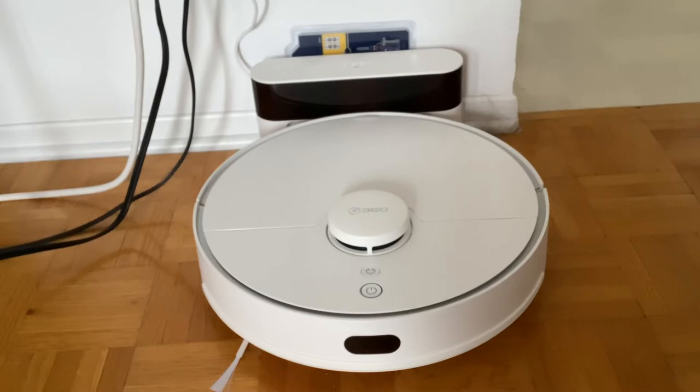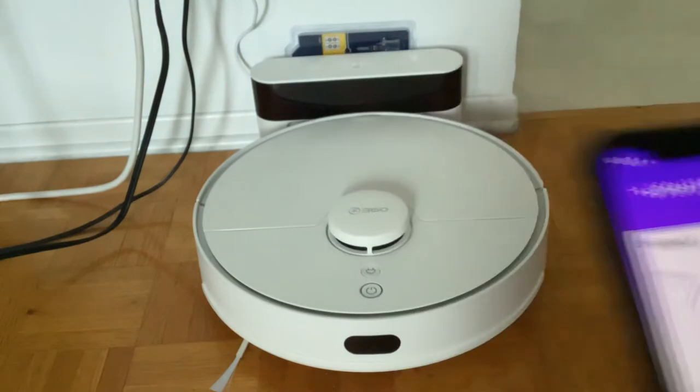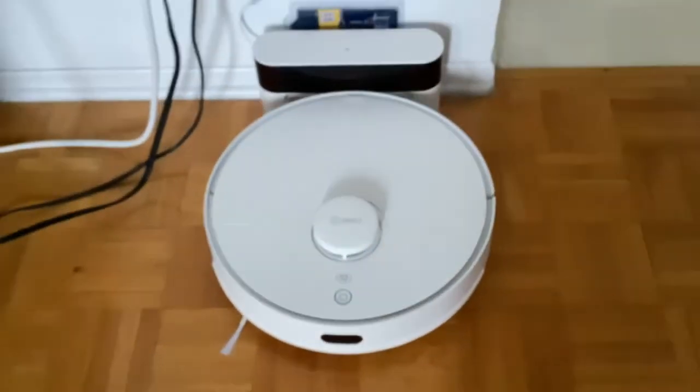Unfortunately, after a few months — I bought this in November 2021 — it's not even been a year and this thing is dead. My issue is the battery is not charging. Right now it's sitting at 10% and no matter what I do, it won't charge.